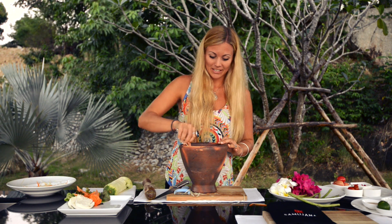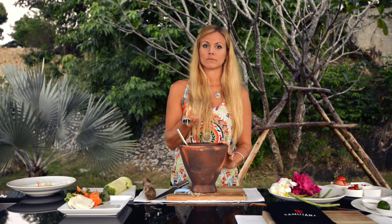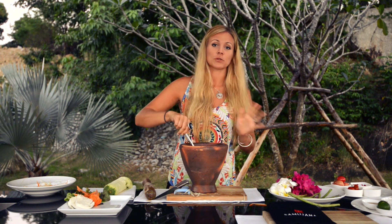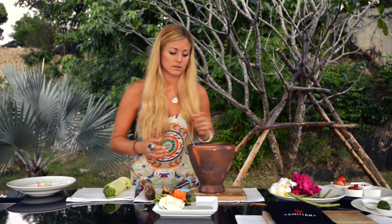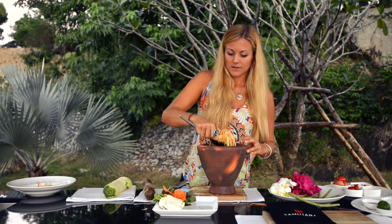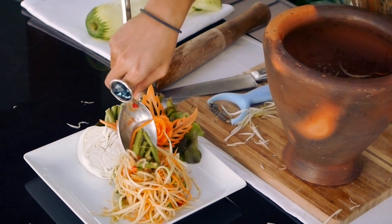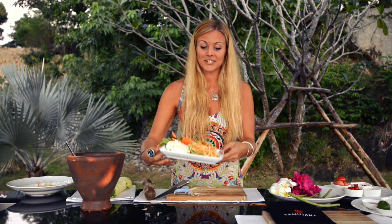Once you've mixed everything together, you can take a little taste. Oh my God — I'm such a great cook with a little bit of help from Thailand! This is amazing. It's ready to be served. We have this beautiful plate with our little carrot garnish, so thoughtfully prepared by the help here at Samujana. Take your salad, pop it on the plate just like that — a little bit of extra beans hiding on the bottom. And there we go. Lunch is served.